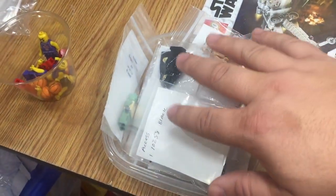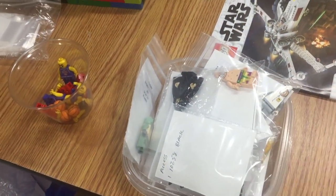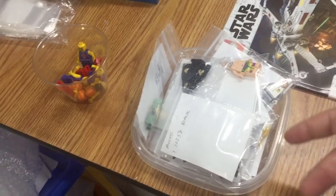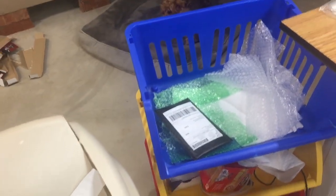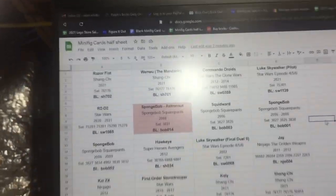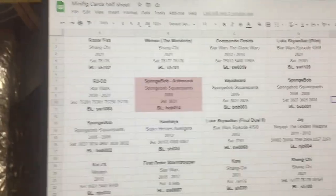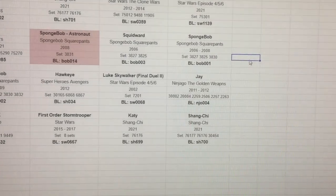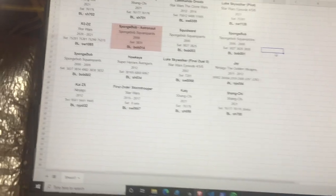I've got three bags still left to do, but it's getting close to work time, so this will probably have to happen tomorrow. I'll bring these minifigures I photographed earlier up to my desk — they just need to be listed. I'm going to get the Shang-Chi listed today, and then the rest will happen when they happen. I only have one order today, an eBay order. I'm almost halfway through another sheet.